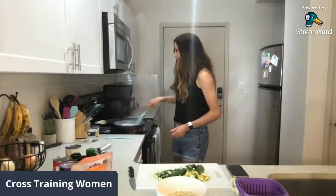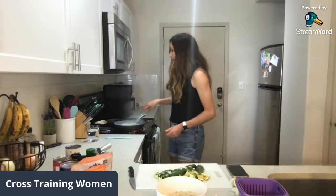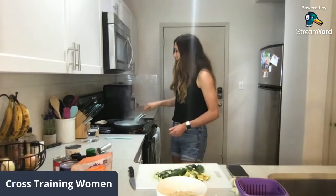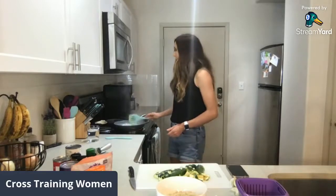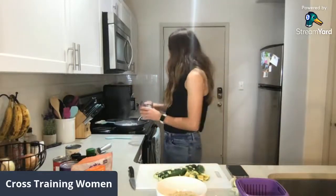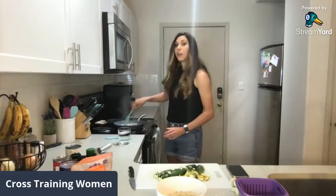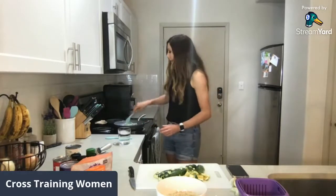When you're sautéing with water, what I like to do is keep a little cup of water right next to my stove. That way, once the water starts evaporating, I just add a little bit at a time — about a couple tablespoons. The water is pretty much absorbed right now, so to prevent it from sticking and really browning, I'm going to add a little bit more water.